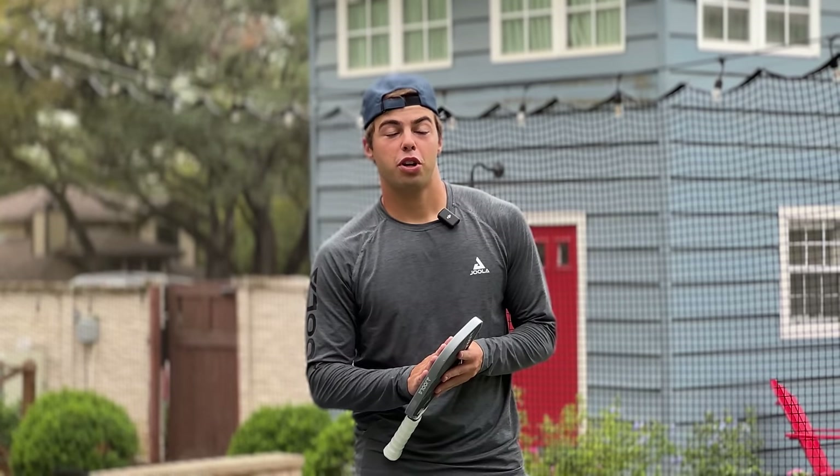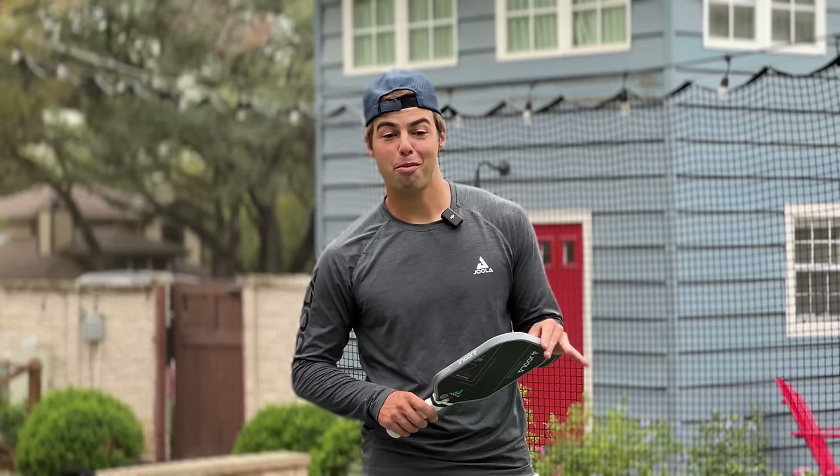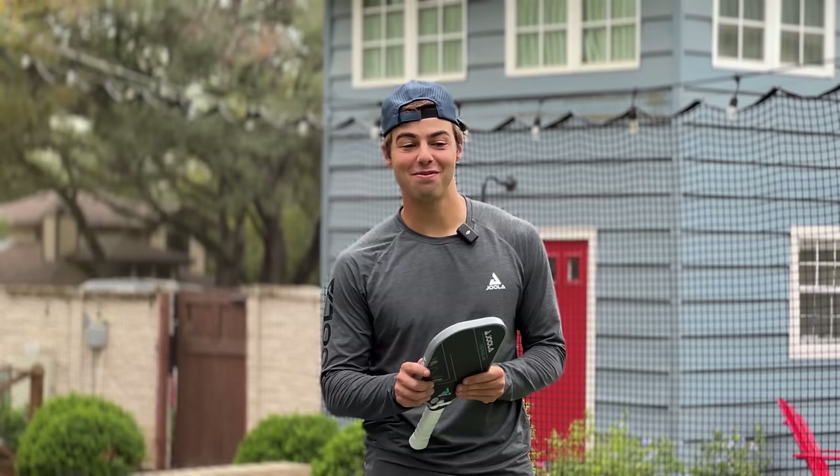We're going to go over the backhand roll. We get requested for this video more often than anything else because I hit it so much. I've been hitting it for practically seven years and people like the shot — they want to know how to hit it.